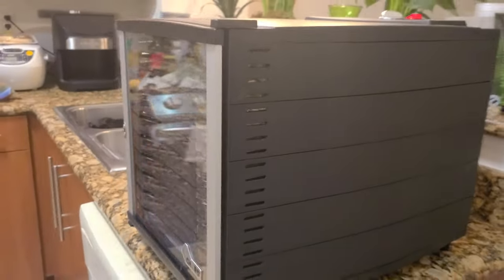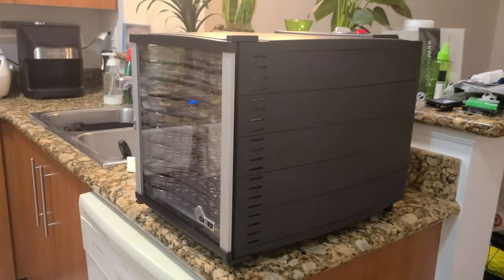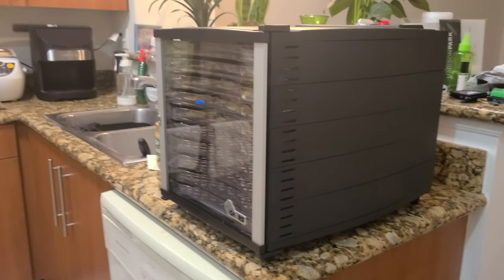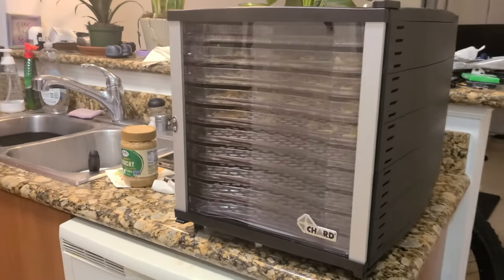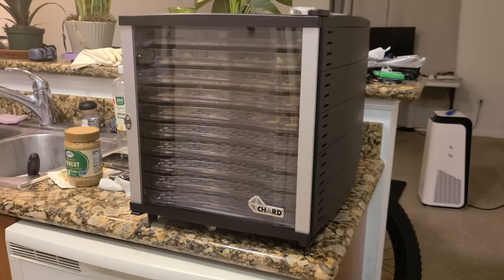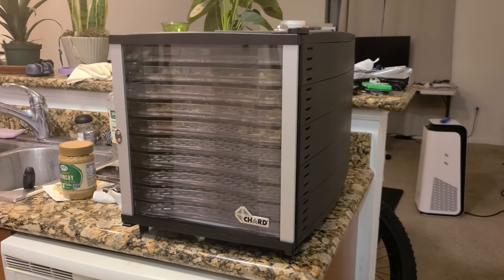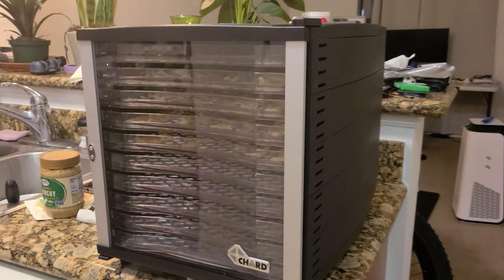Let's jump into it. I roughly paid about $100 for this item from Target, but you can probably find it cheaper on Amazon or online. I'll post a link down below in the description if you're interested in purchasing one.